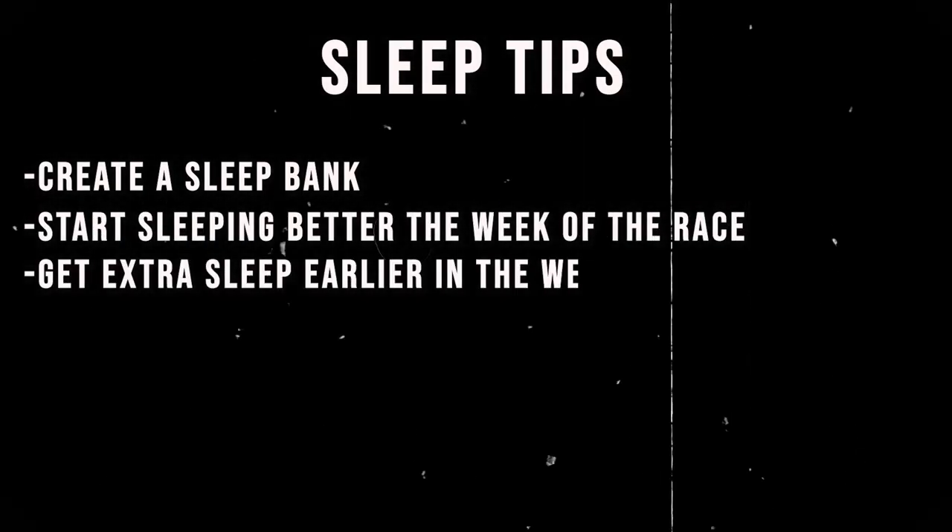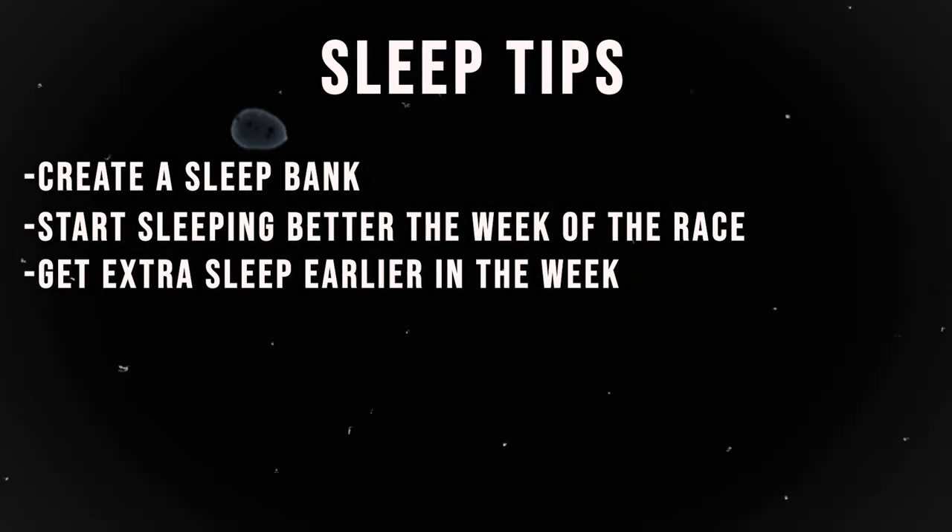Get a little extra sleep on Wednesday, Thursday, and Friday. Then Friday night when you can't fall asleep because you're anxious and wake up too early with only four hours of sleep — don't worry. You've banked sleep earlier in the week so your body is ready and able to perform. Get better sleep the week of, not necessarily the night before the race.